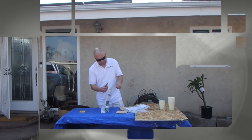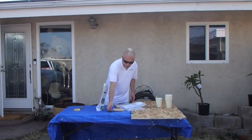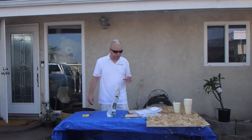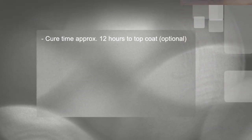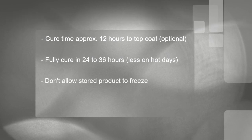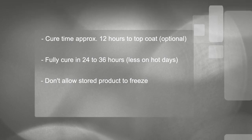The important thing is to use all of this product within about 35 minutes, because it is already starting to cure and warm up. On hotter days that number will go down; on colder days you'll have a little more time — but really 25 to 35 minutes is going to work well for you. Cure time is approximately 12 hours to top coat, though that's an aesthetic decision. It will fully cure in 24 to 36 hours, less on hot days.